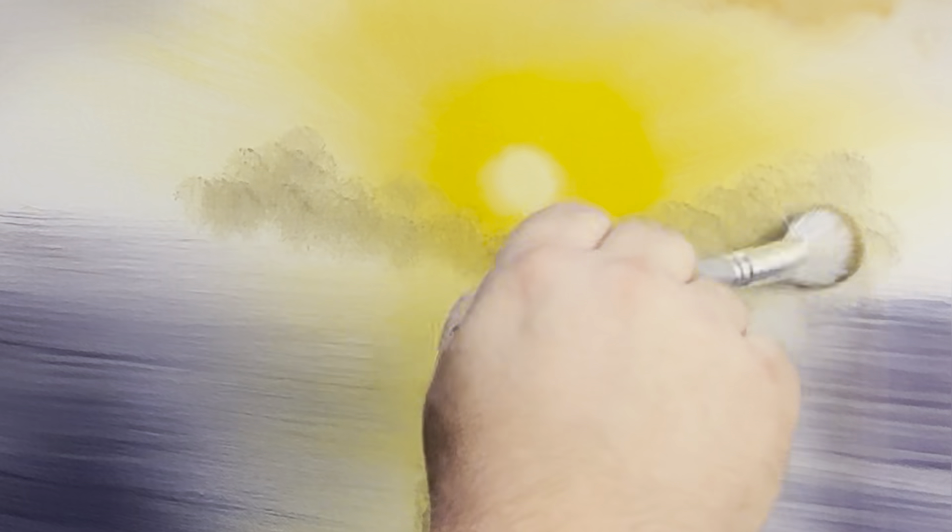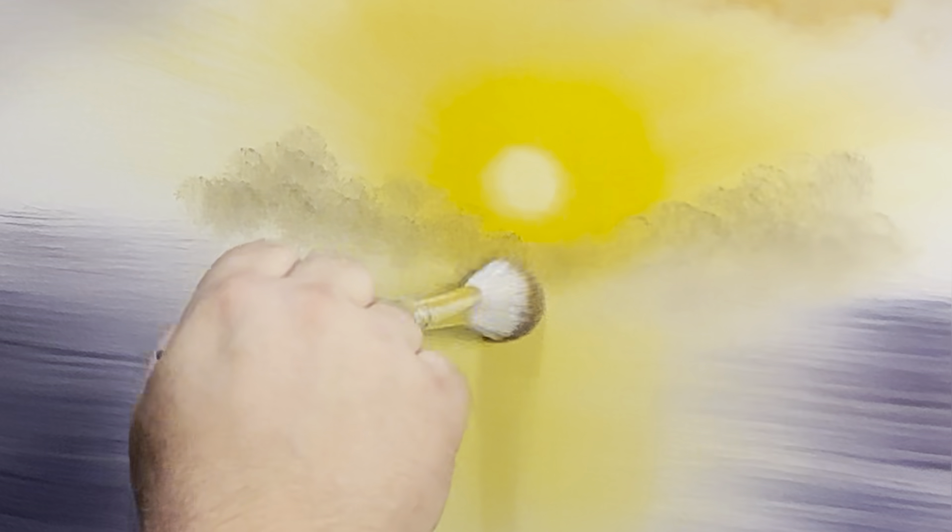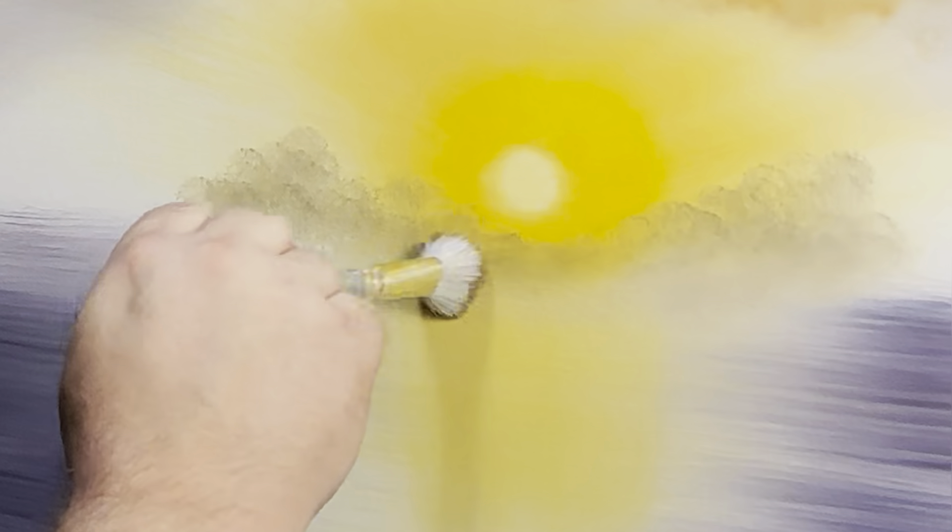I'll grab the mop brush again — we want to practice good techniques at every stage. We're going to make some mist at the bottom of these trees, which could come in useful at the next stage. Just blending out the bottom, just turning, making some mist — that's all we need to do.